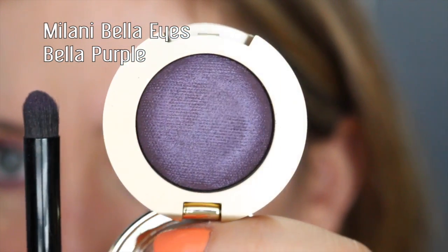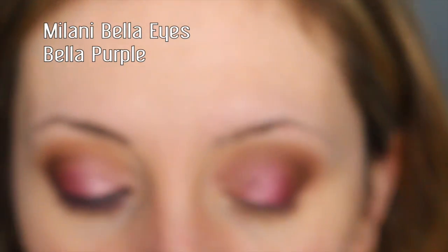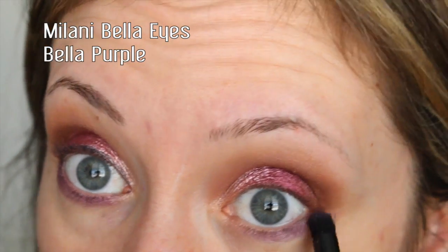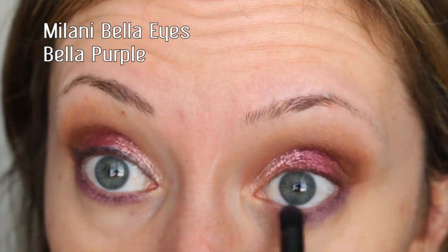I'm going to take Bella Purple — this is a satin matte finish — and use this little elf contour brush for the eyes to apply it right along the lower lashes. I wanted to incorporate a few different shades to really get an overall feel of how the eyeshadows perform.